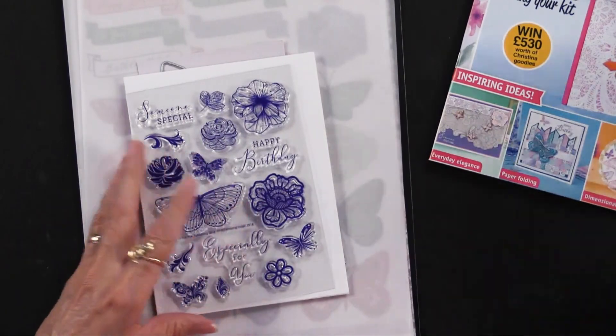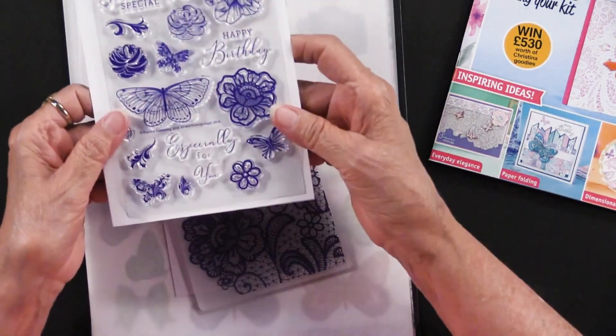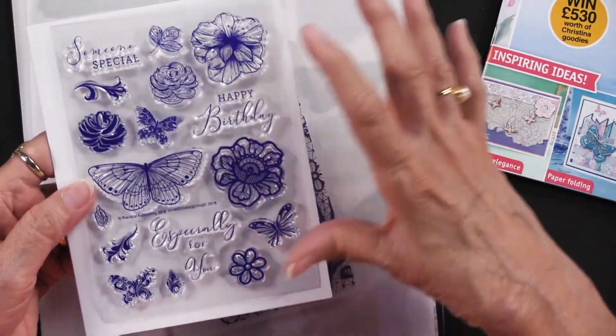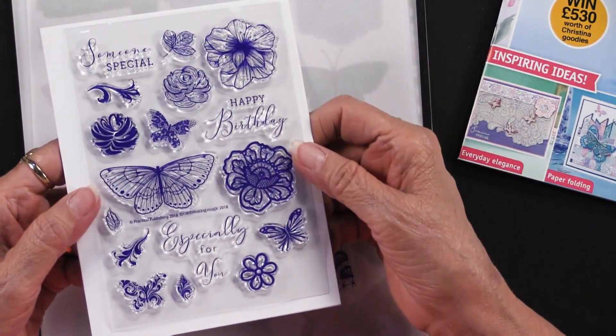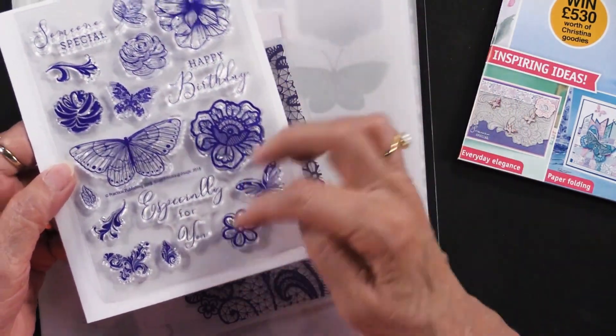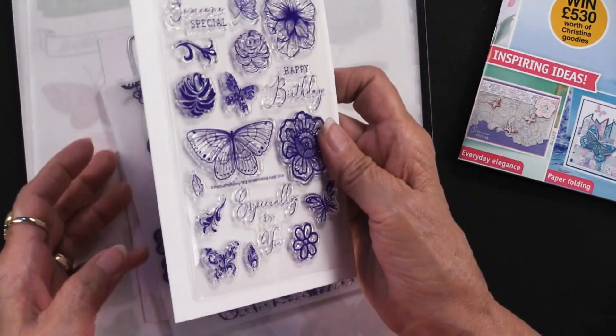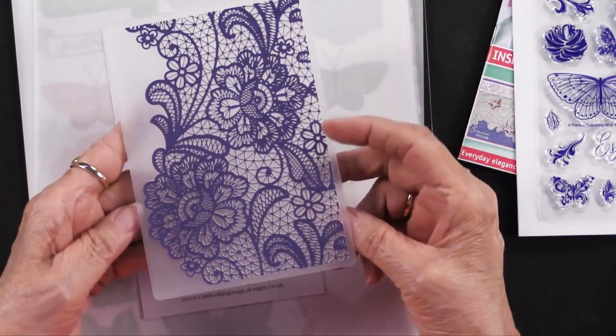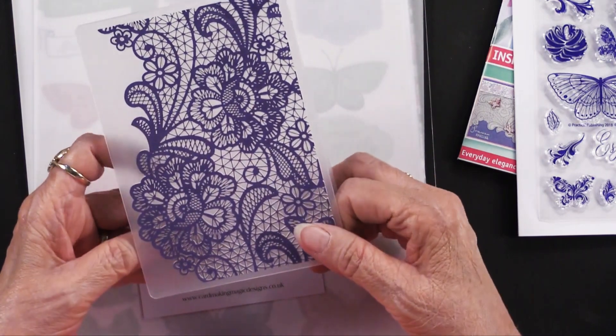To begin with, there are stamps — you can see all of these stamps, beautifully done. This is kind of lace and butterflies, so you can see 'someone special,' 'happy birthday,' 'especially for you.' And then I think one of the prettiest embossing folders I have seen — I love the lace combination and it's just beautiful.